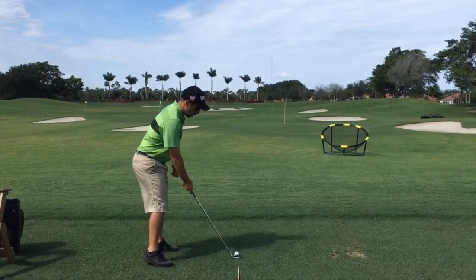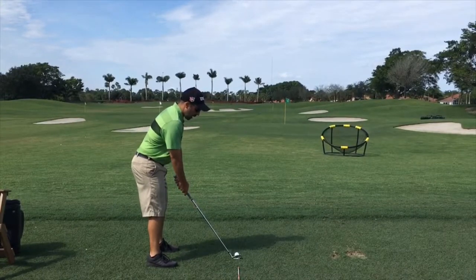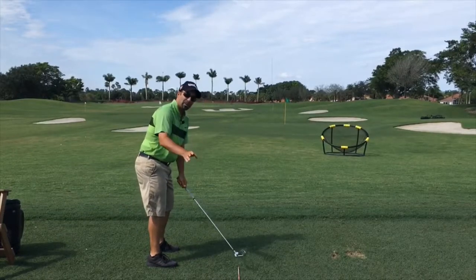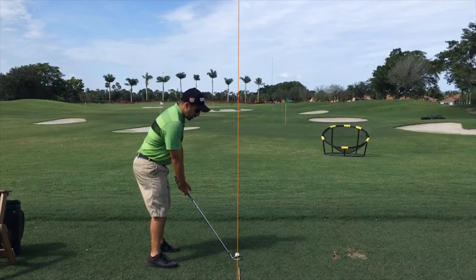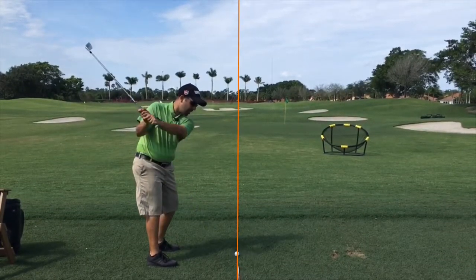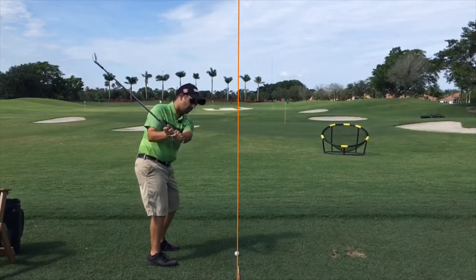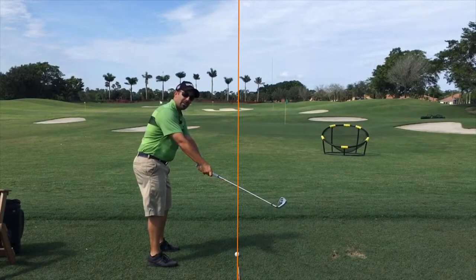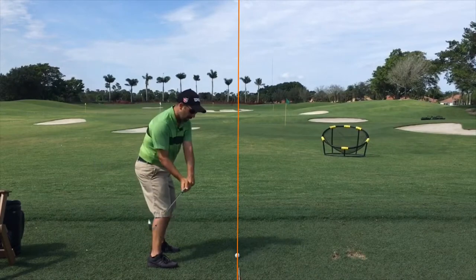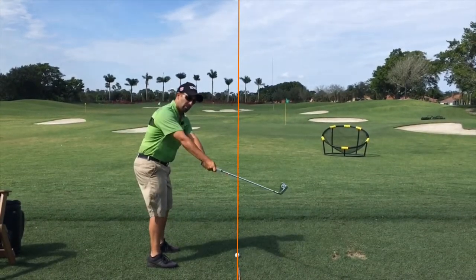Most of the time when you're struggling with an outside-in swing, your backswing usually isn't all that bad — maybe a little bit on the inside or a little bit on the outside. But what happens is, if you visualize this line as the target line and as you're coming down, your club is going to break that line — it's going to go past that line outside. Our goal is to visualize as we come down, keeping that club inside the line, closer to our body.